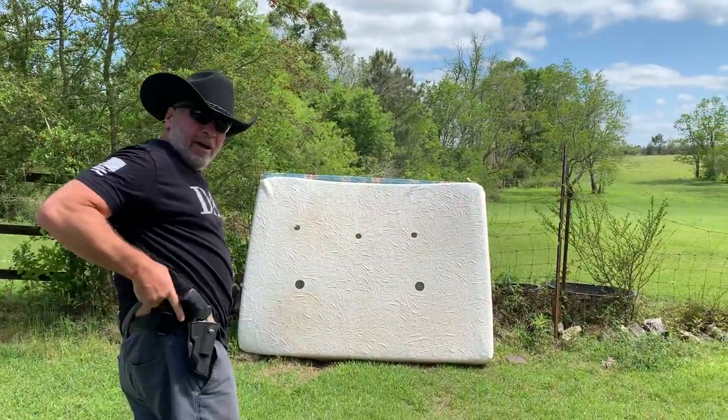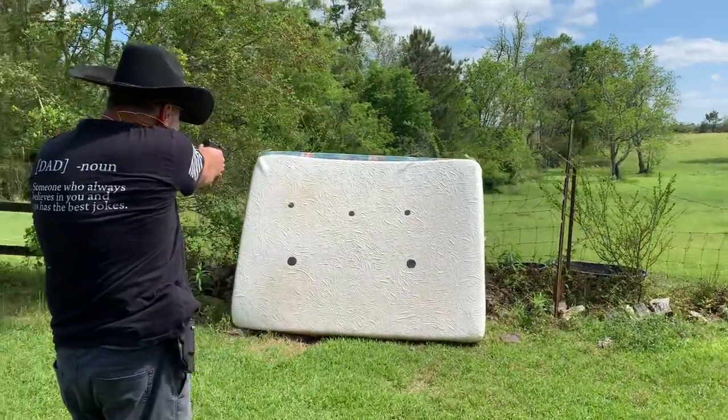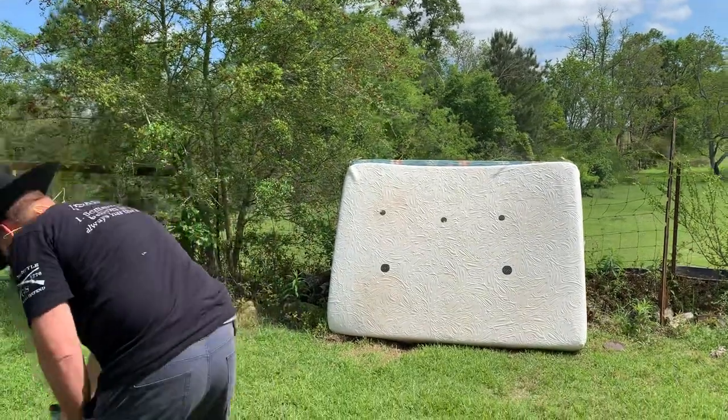Let's do a 9-millimeter. You ready? Got the 9-millimeter.